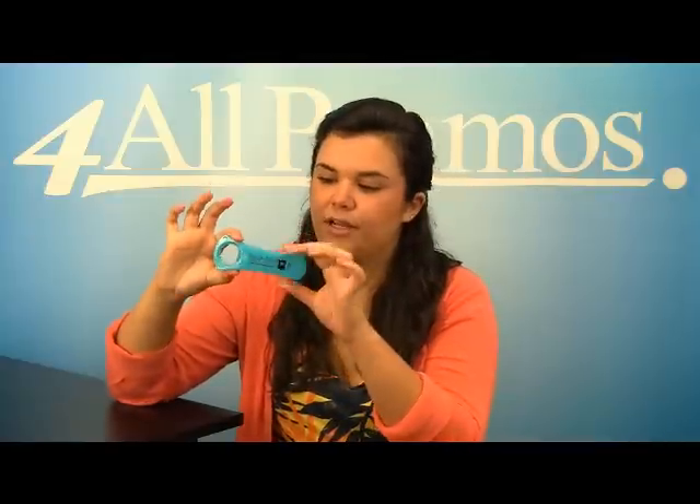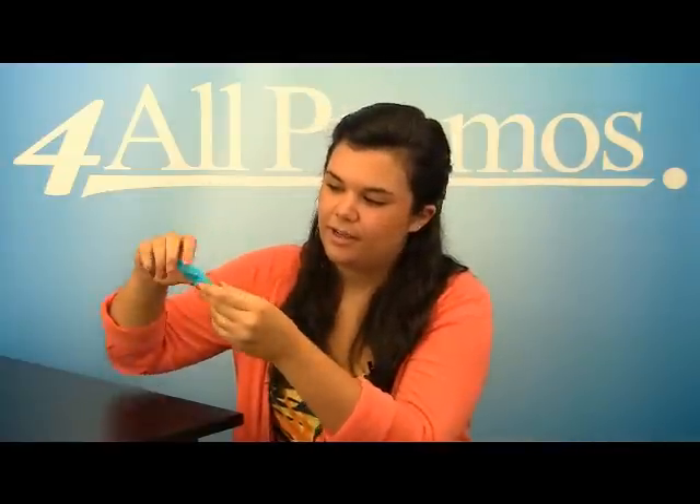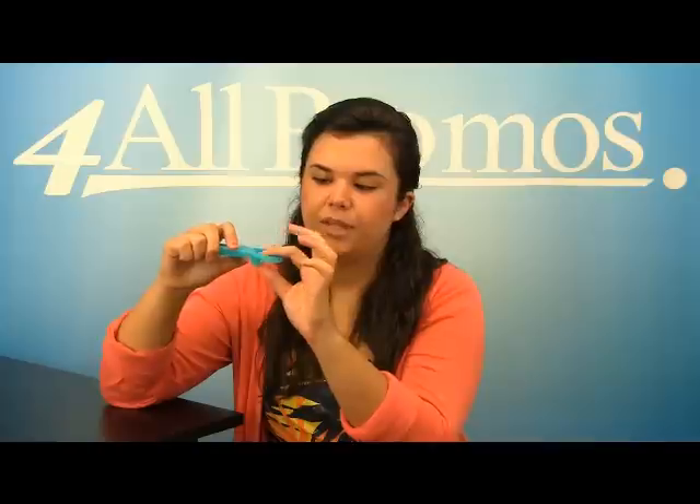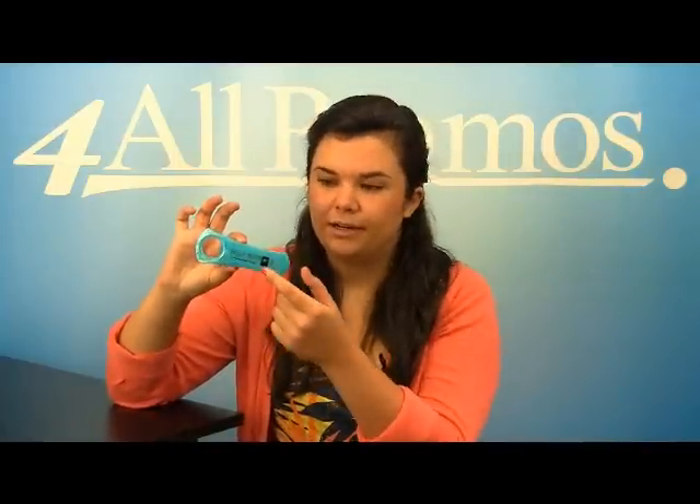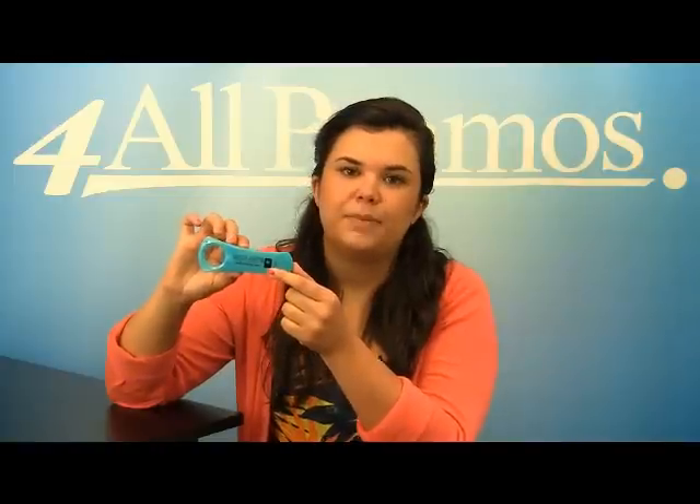It puts an end to the trouble of getting the lid off. As you can see, the front has your logo right there, and all you do is prop up the bottle and you're set, or the cap and you're set. This bottle opener has an imprint area of 2 3/4 inches by 3/4 inches.